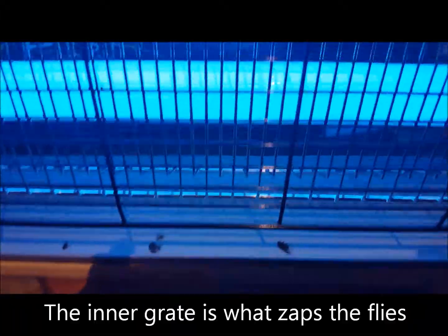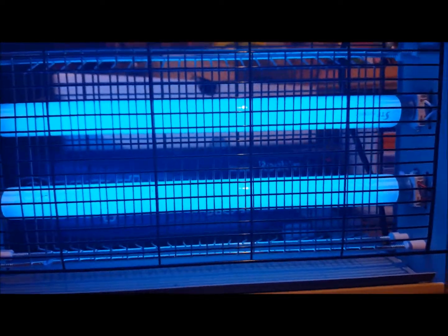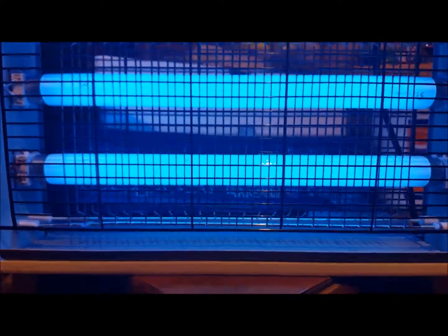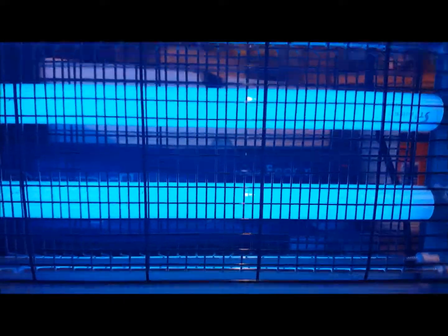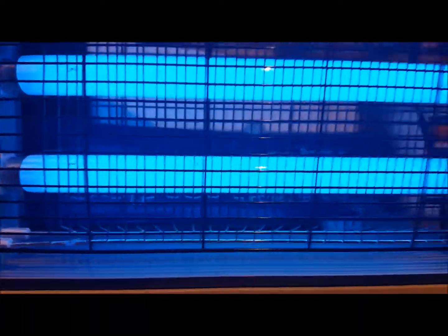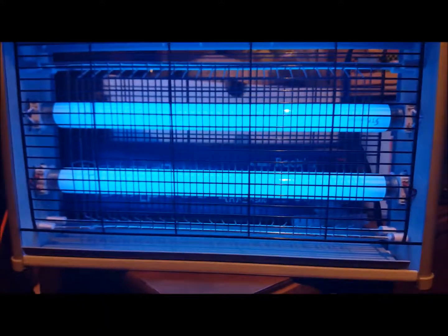You can see down here we've caught a few flies. When I got this there were a ton of flies, but now it's gotten cold and wet and they've probably died. It works really well — you can hear them zap when they come in, and it just plugs into an outlet, which we have on our floor.